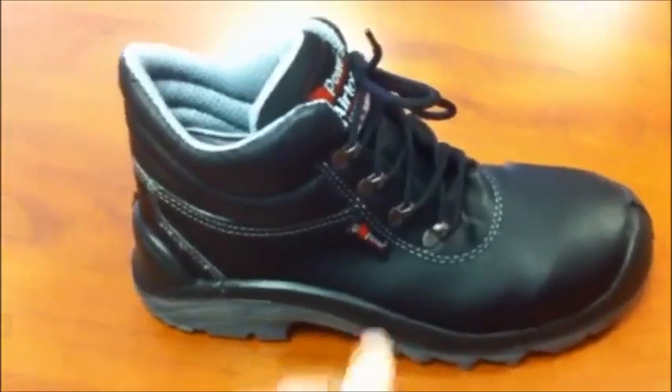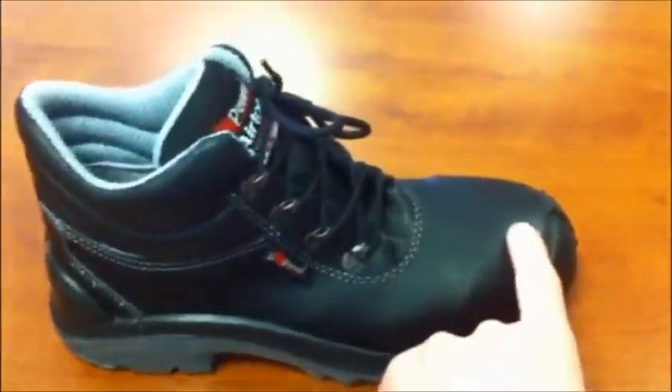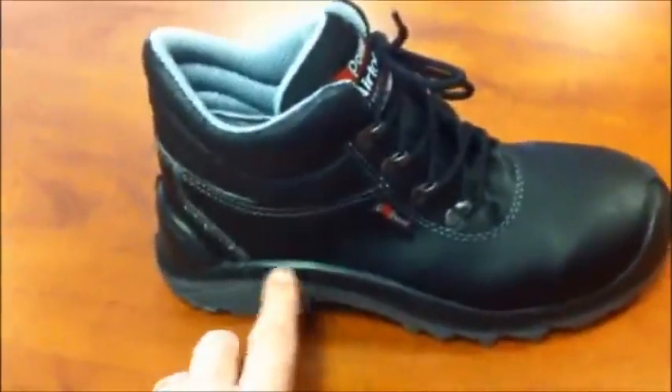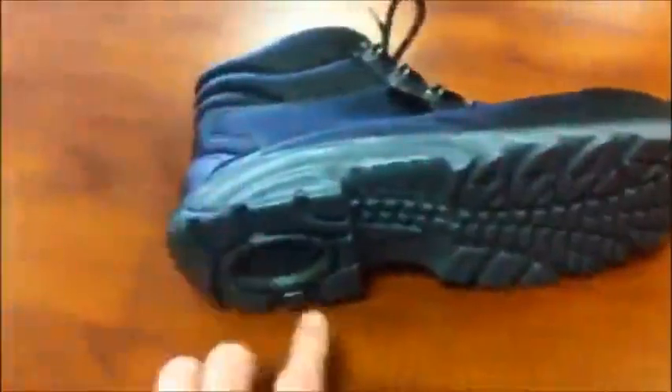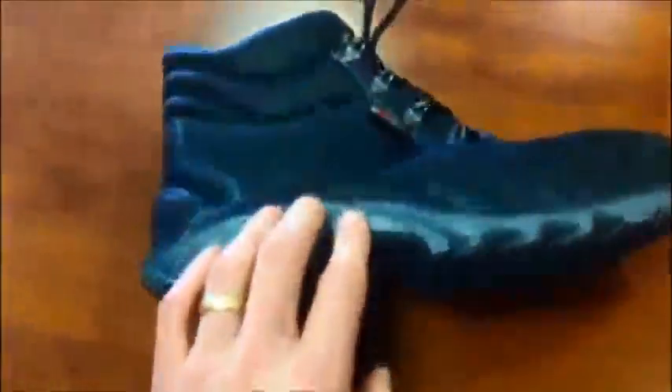This is the Enough, a U-Power boot made from black Lorica leather. It's got a lightweight composite toe cap and a dual density sole, so it's softer against the foot and harder against the ground. That sole has a shock absorber and a good wide tread in the foot.